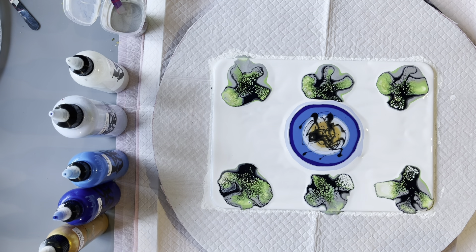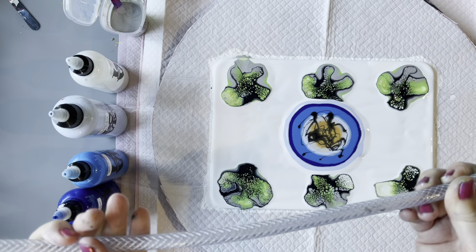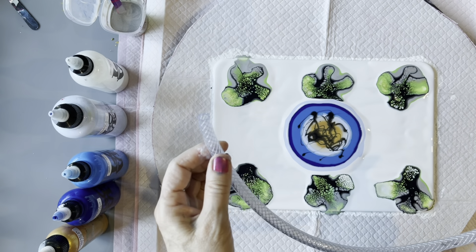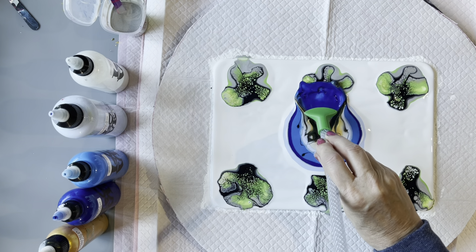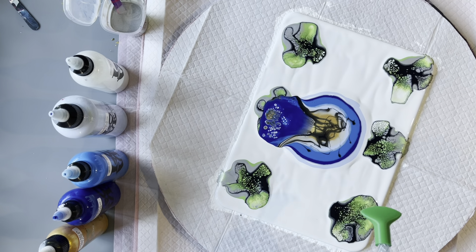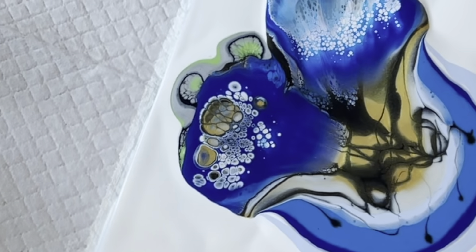I'm going to use my little Mr. Puffy — the Puffy 2000 — which I bought from pourscraperepeat.com online. It's basically a piece of hose with a flat piece at the end; I've taken the other end off and I just blow straight through the hose. I find I can really control how I blow these out with Mr. Puffy. And look at these cells here — gorgeous.